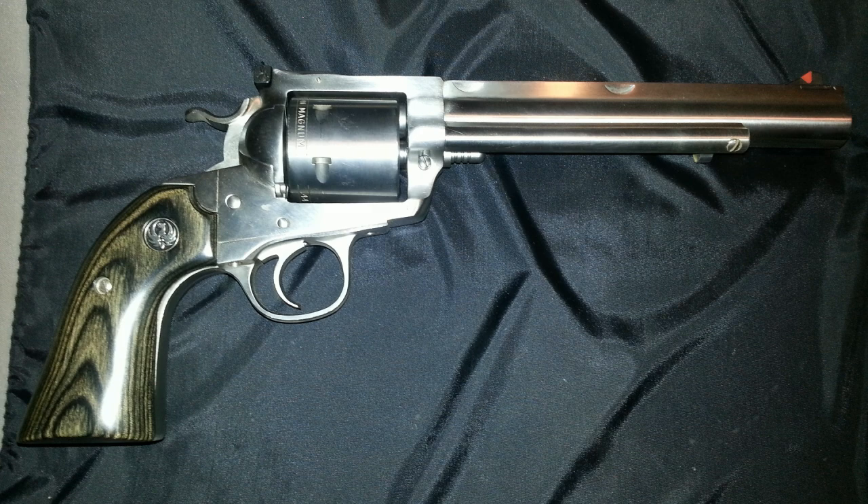Ruger introduced the single action Super Blackhawk the same year that Smith & Wesson introduced their Model 29 double action revolver in the 44 Mag. The 44 Mag Super Blackhawk is popular with hunters due to its deep penetrating capability. However, that's not the thing that most people are interested in. People are more interested in the rumors and myths that surround its development, but we're not going to talk about those.